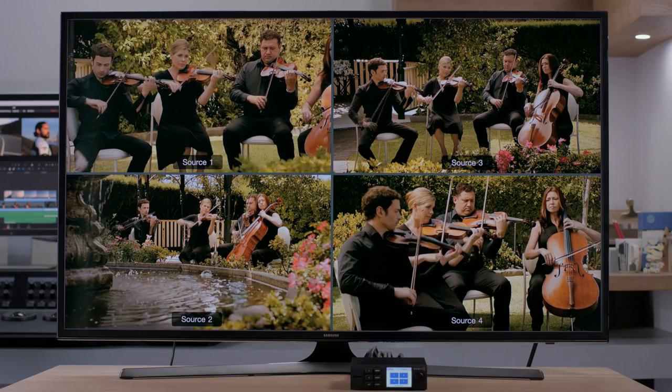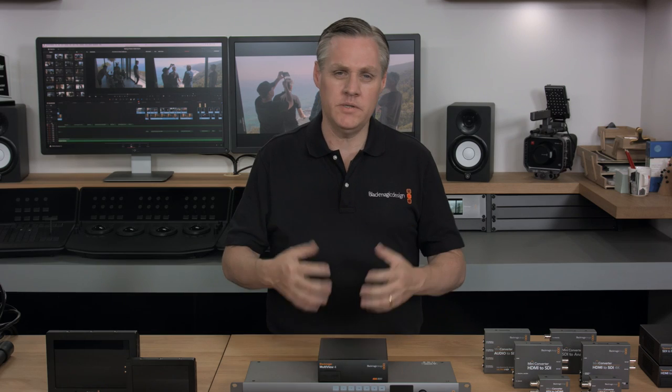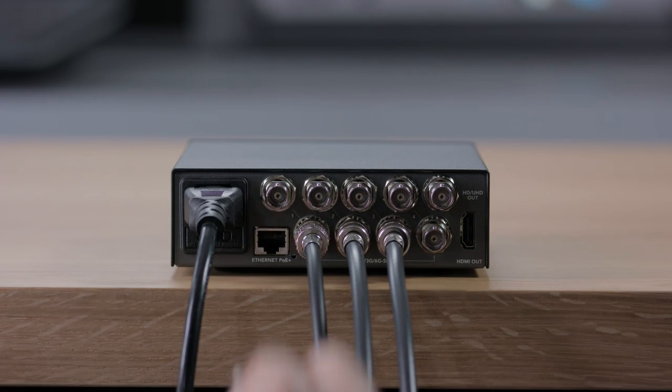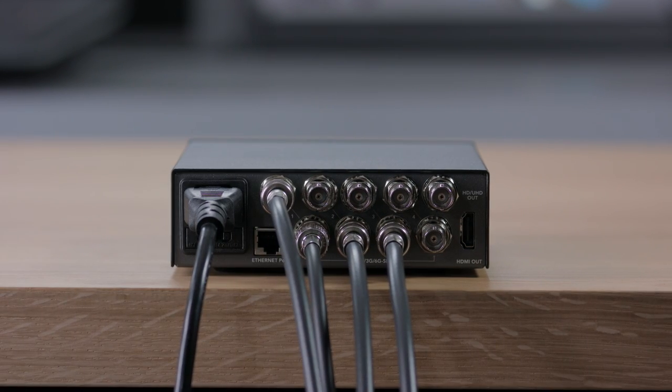Blackmagic Multiview 4 has lots of features and it's much more powerful than a simple converter style of Multiview products. With resync on each input, each view is the same as an independent video monitor and can be any video standard completely independent of the other inputs. That means you can connect any combination of NTSC, PAL, 720p, 1080i, 1080p up to 1080p 60, and 2160p up to 2160p 30 all at once. Plus each SDI input has loop-through SDI output, so you can loop it out to other equipment such as switches.